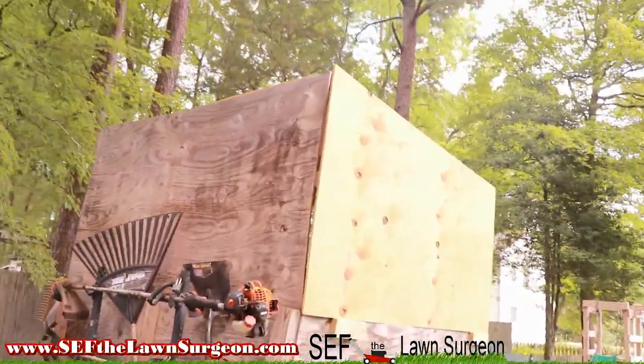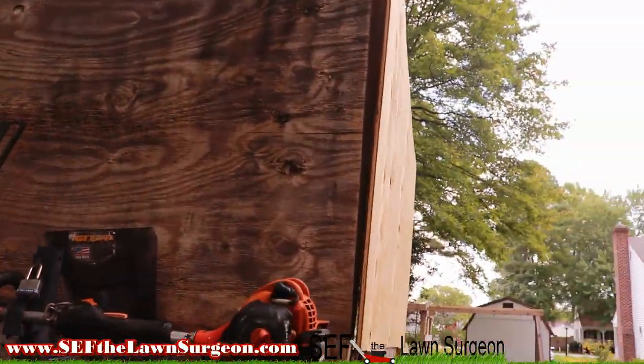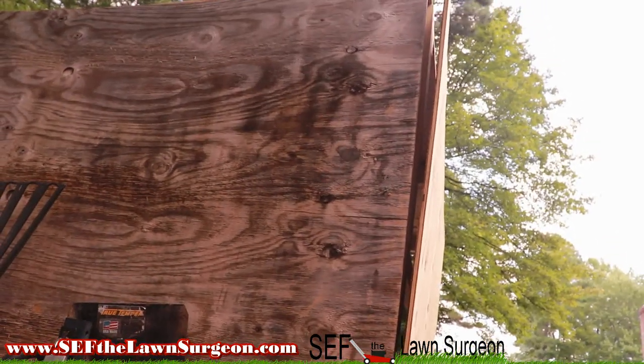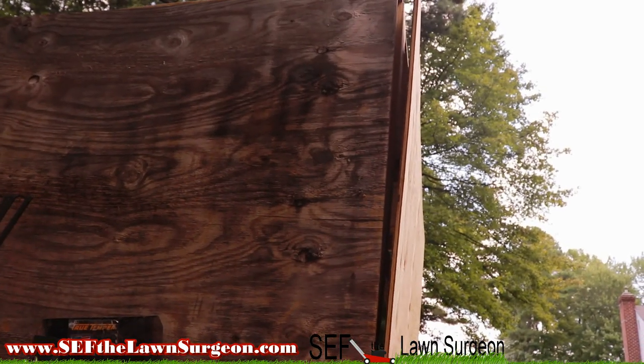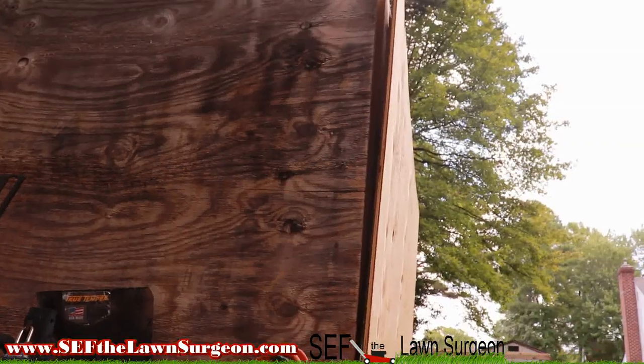Alright people, there you have it. It's coming together. It's not going to be perfectly lined up — I'm not building a house here — but once I get it all screwed in, I'm going to find ways to line the edge up.